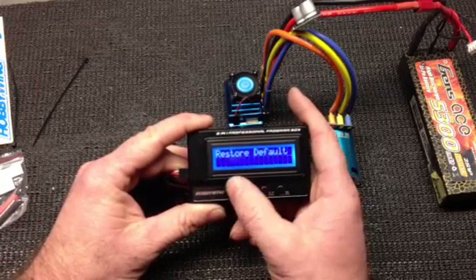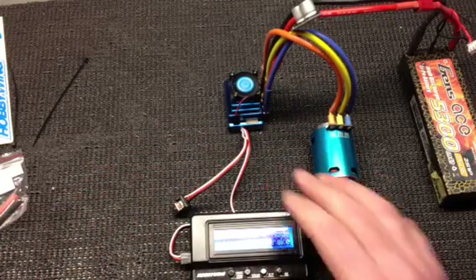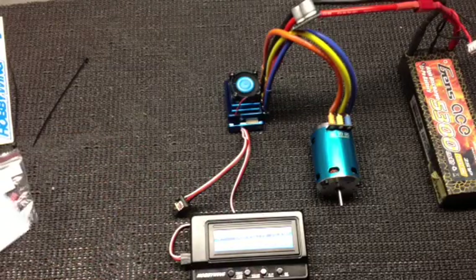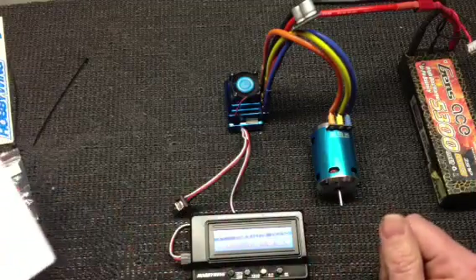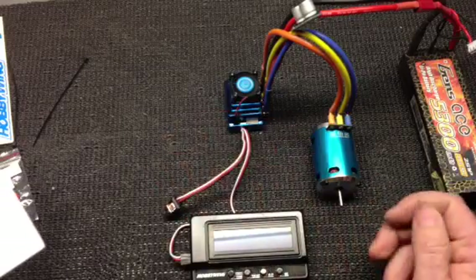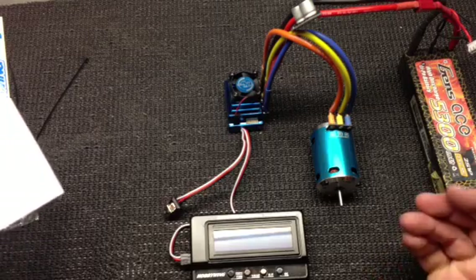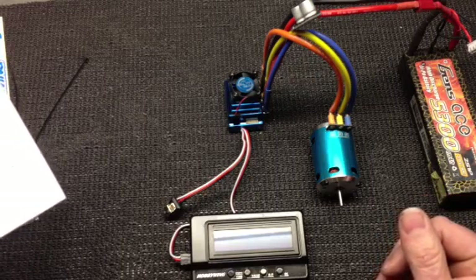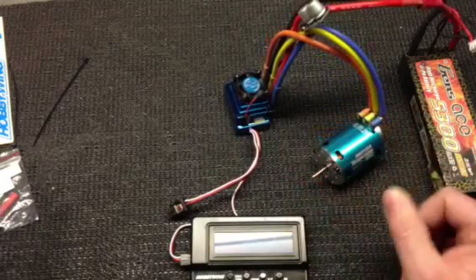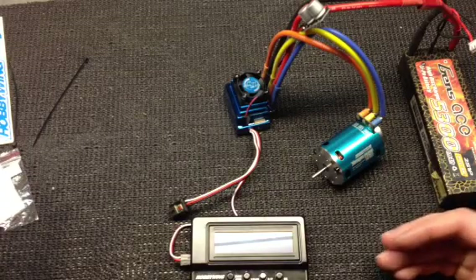Or I can go to restore default. So that's the menu for the 120A-1S Blue Speed Controller. Should be an interesting little animal. This is rated at 120 amps. You've got 1/10 or 1/12 on-road or off-road car competition, or even 1/8 and 1/10 rock crawler. You can run it sensored or unsensored. This particular motor I'm going to run with it is a 13.5 turn. You've also got the capability of running 3 to 6 cells nickel metal hydride or 1 to 2 cells lipo.